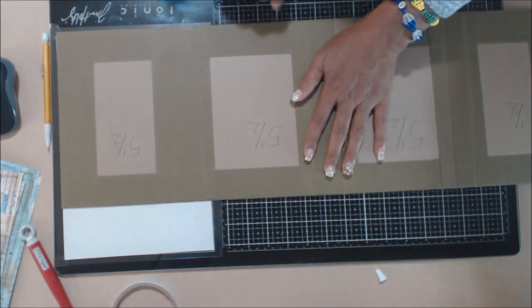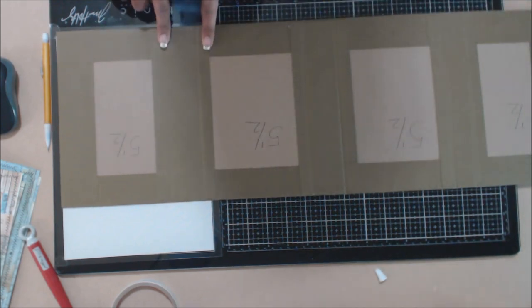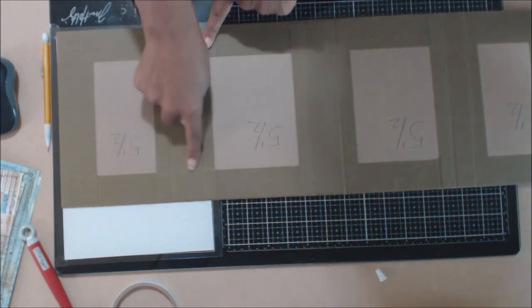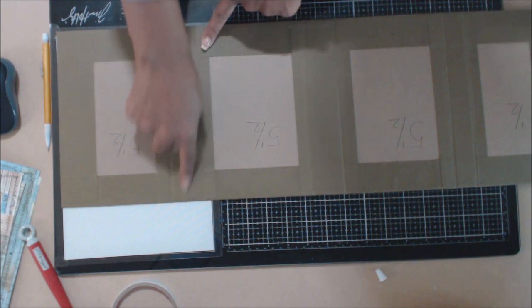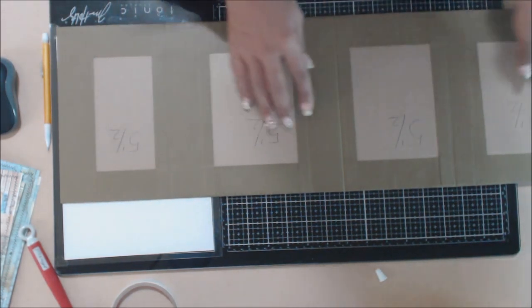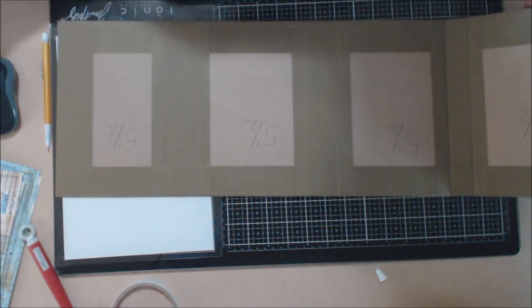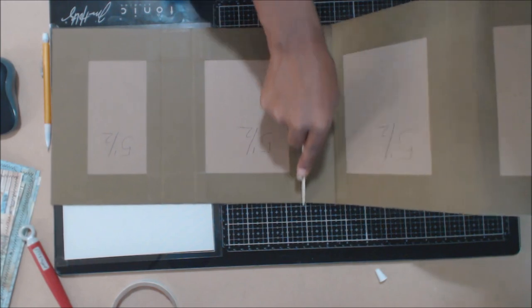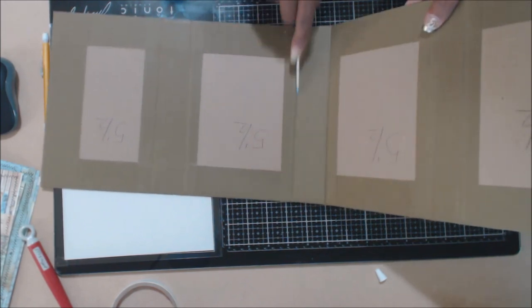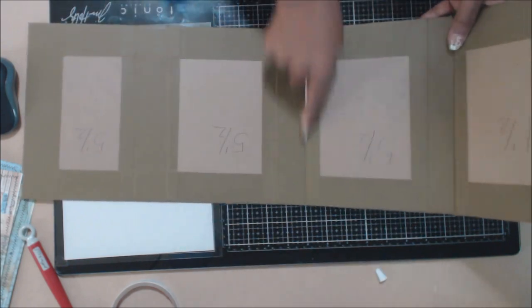You're going to apply some score tape on each side of it, then take some glue on the top, bottom, and inside. Apply that in between the gussets where your fold marks are, just like so. Then take your bone folder and burnish that into the gusset so that you have a good score mark there.